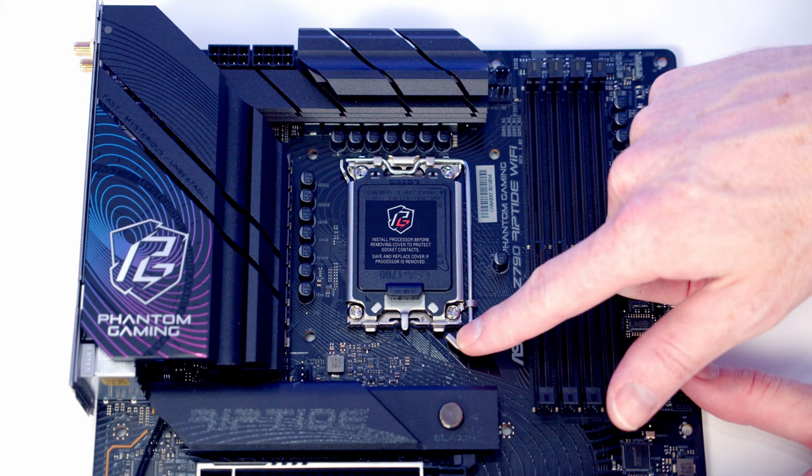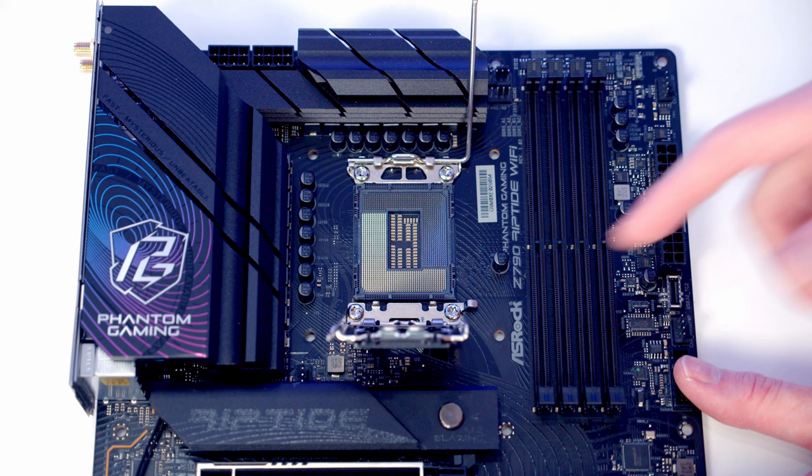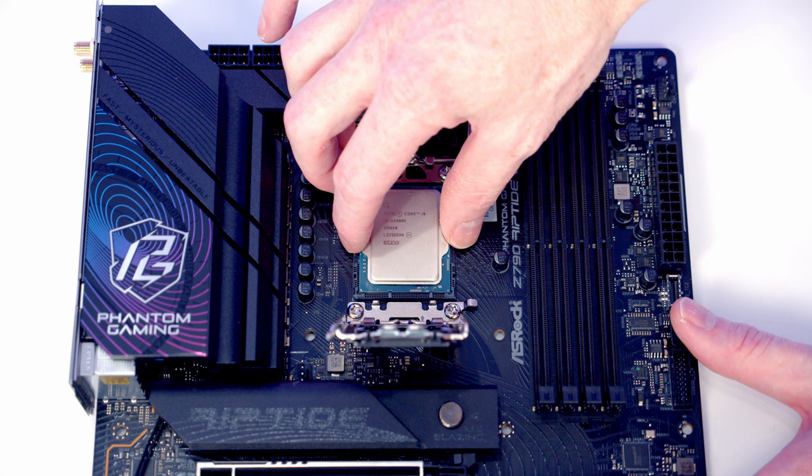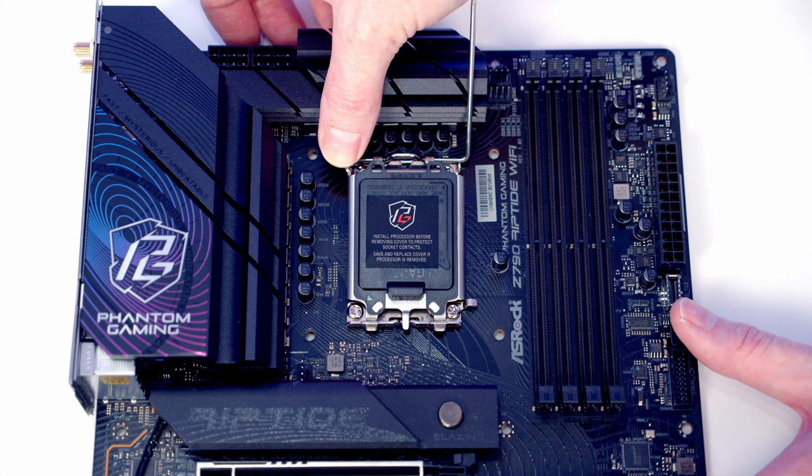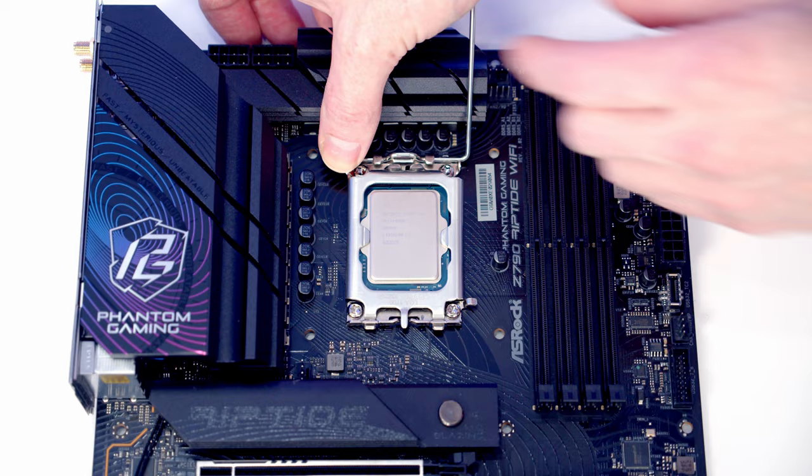To open our CPU socket we need to push this lever down and out and bring it all the way to the top of the motherboard, then we're going to be able to open the socket cover up. We can take our CPU, making sure we've got the text the correct way up, and lower it down gently into the socket. Once we're happy it's seating correctly we can close the cover down again and pop the black plastic protector off. We can then close this lever to secure our CPU in the socket.